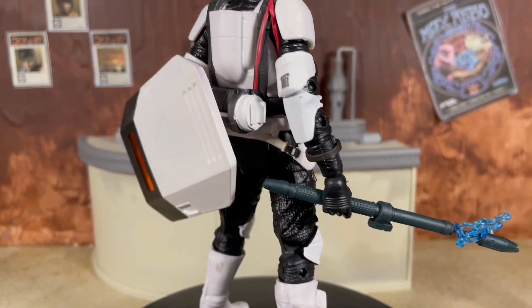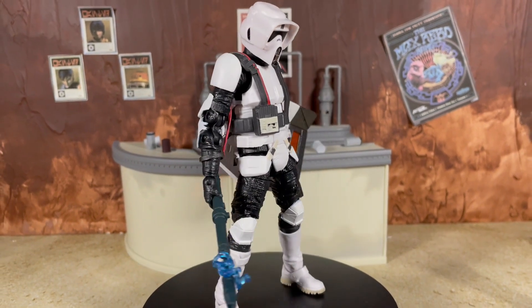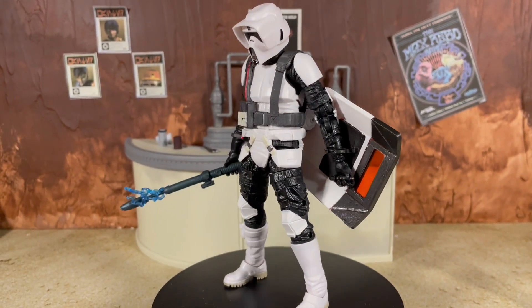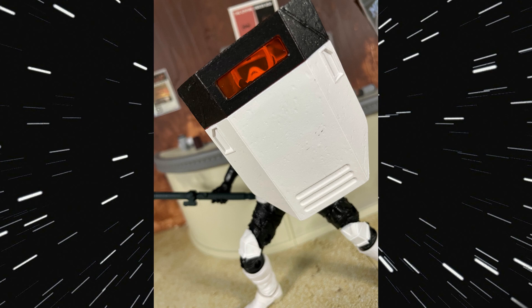Now let's jump into the figures themselves, starting with the Riot Scout Trooper. It's no surprise this is again on that old 2014 Scout Trooper body — one that is still pretty good by today's standards, but could use an upgrade. We're getting to the point where Hasbro really needs a brand new Scout Trooper figure; if we can get one for the Stormtrooper, there's no reason we can't see it for the Scout. We do get a brand new shield accessory with some really nice sculpted details and a translucent orange visor section, which I really like — you can actually see the Scout's visor through the shield.